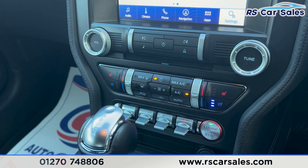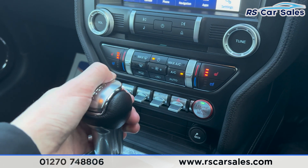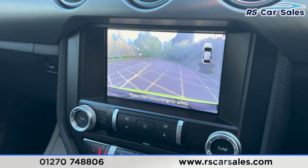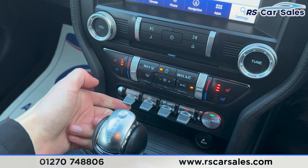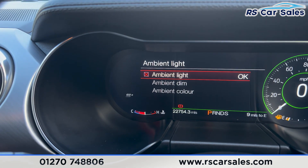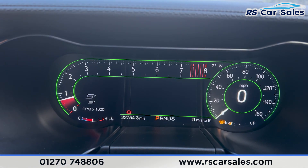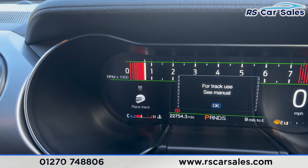Further down we have the climate control, air conditioning, and seats that can be heated or cooled on both sides. We also have the automatic gearbox — put it into reverse and the reversing camera appears on the screen along with the parking sensors. We have different drive modes: press onto this and you see normal, my mode, and sport, which changes the look of the dashboard.